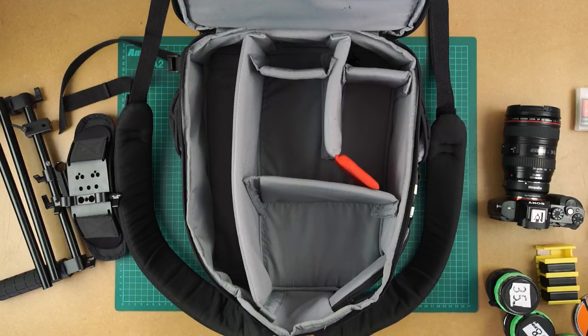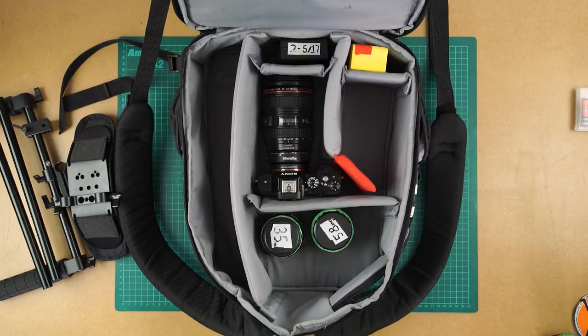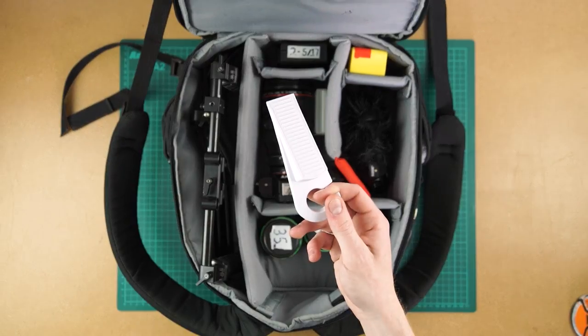In order to shoot your film you need to pack the following: your camera, extra batteries, lenses, shoulder rig, extra cards, a microphone, and a door wedge.